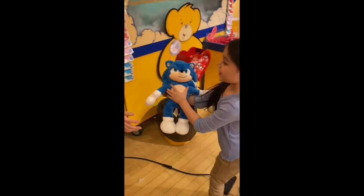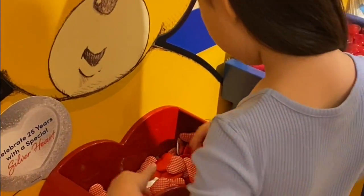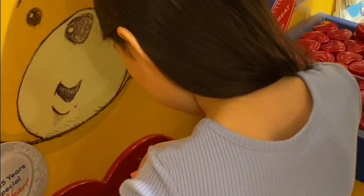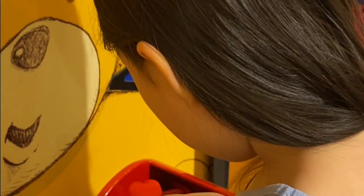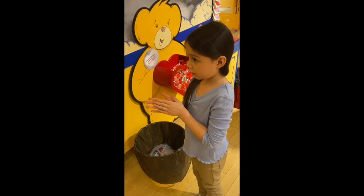I'm going to hold onto him because we have to fix him up. We've got to give him a heart. So pick out a heart for your Sonic so he can love you. You want to have a warm heart because that way you can be nice and you won't have a cold, grumpy heart.